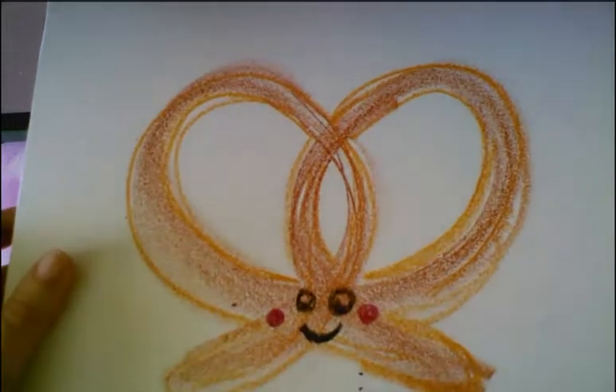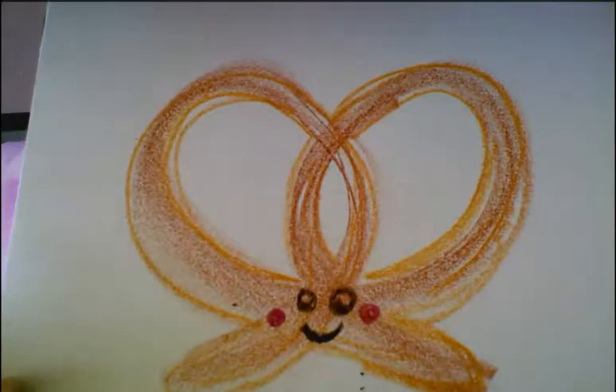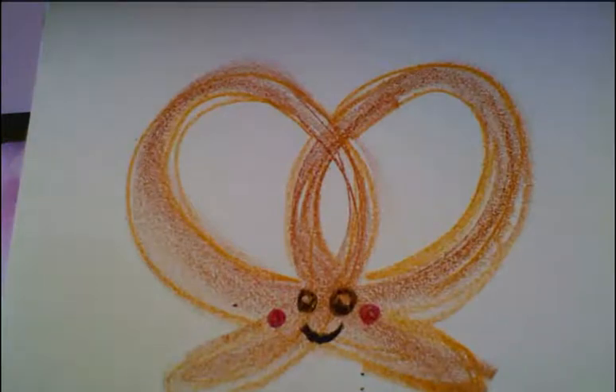So there you have it. You can decide which way you would like to create. If you're choosing the pretzel you can either do it in the app on Seesaw or by hand using traditional art materials like pencil and crayon. Whichever way you decide, I hope you enjoy drawing like author-illustrator Joyce Wan.